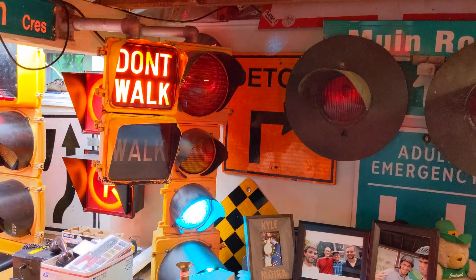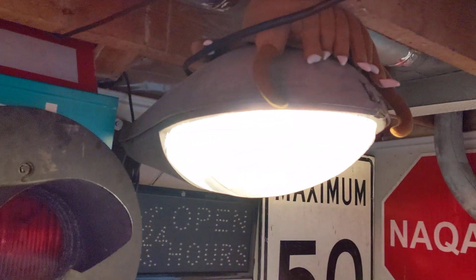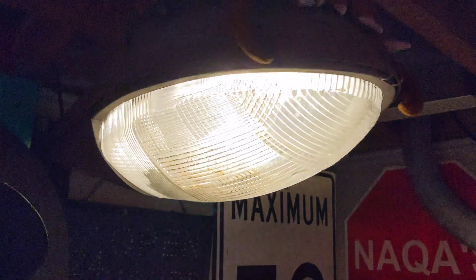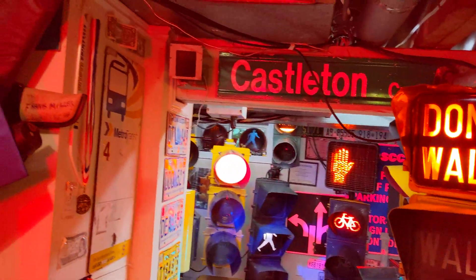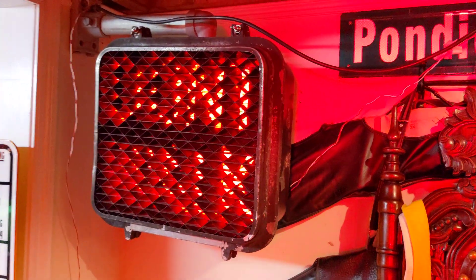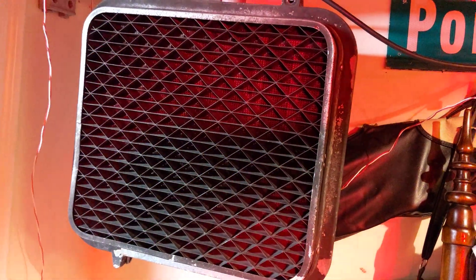Gets the job done though. And I believe this is a GE street light, but don't quote me on that — I just have a LED bulb in it and a socket adapter. And other than that, that pretty much sums up the collection. I hope you guys enjoyed it, and if you have any questions, just don't hesitate to ask.